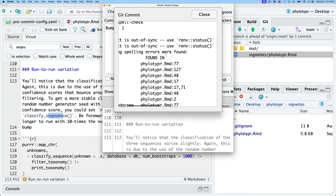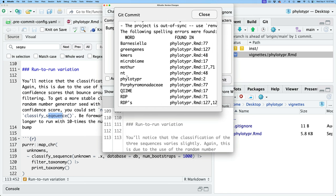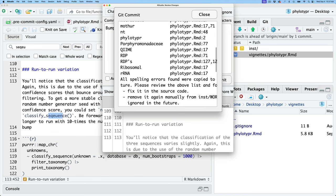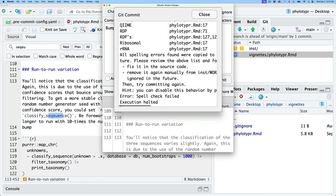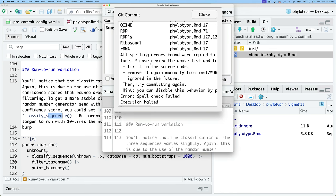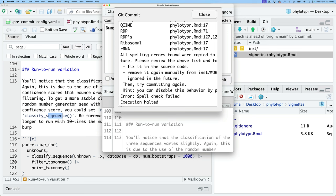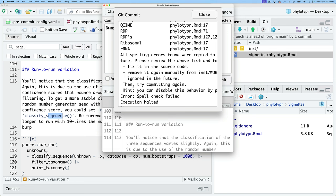We can see that the spell check failed. The following spelling errors were found: Barnziella, green genes, k-mers, microbiome, mother, NT, phylotyper, porphamonidaceae. These all look pretty good — they're not actual errors. It says all spelling errors were copied to inst/wordlist, assuming they were not spelling errors and will be ignored in the future. Please review the list and for each word that is an actual typo, fix it in the source and remove it from inst/wordlist.